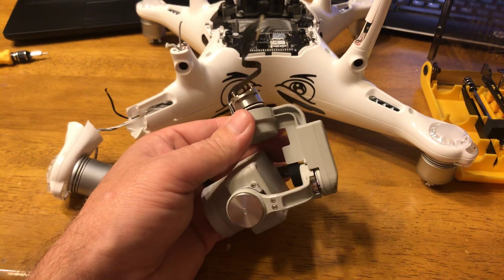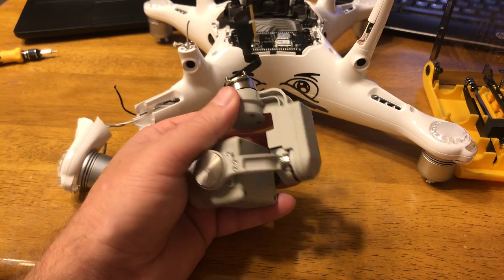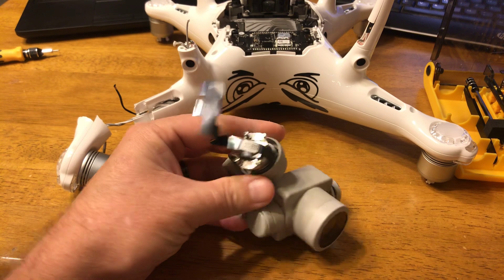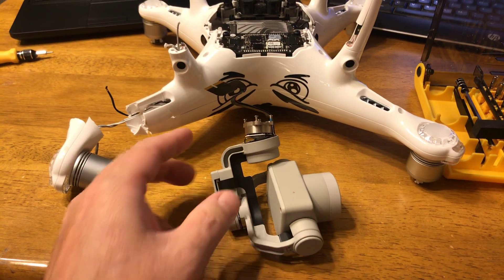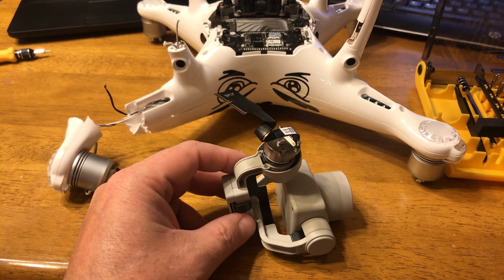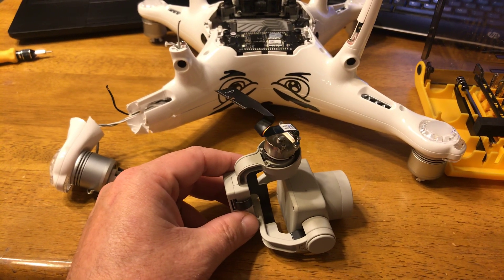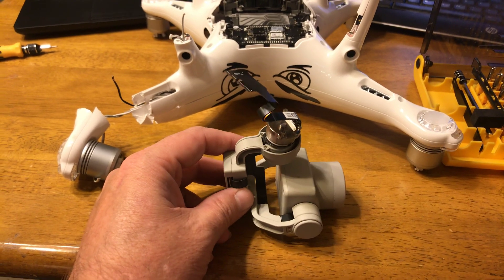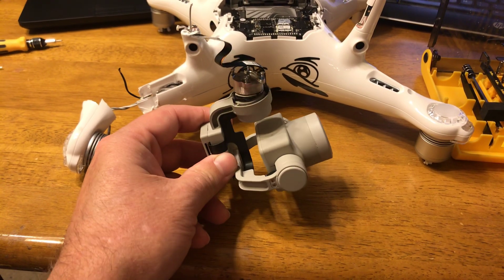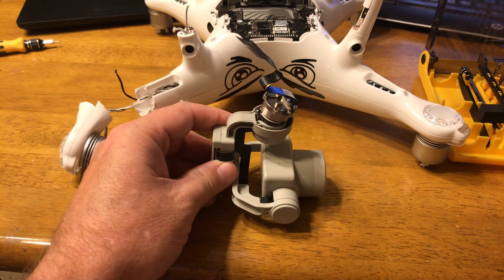Because snaking those cables is not fun. You end up readjusting the tension on the loop here, and if you don't do it just right, the gimbal tends to click — which the previous Phantom does. I did as good a job as I could, but she clicks.